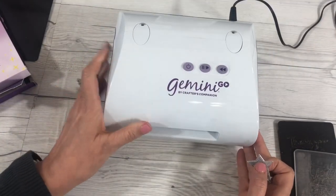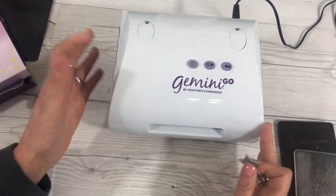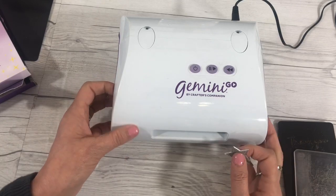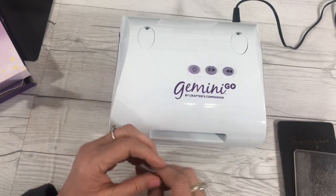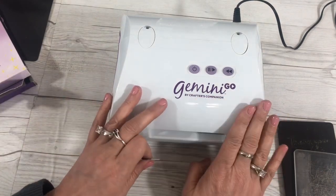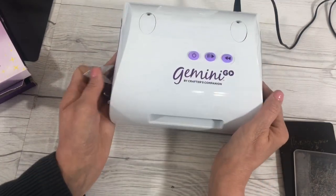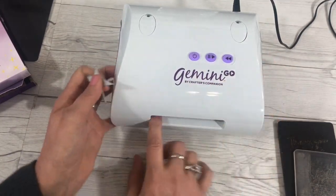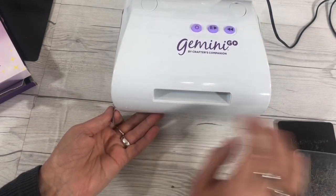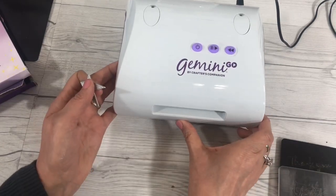Some people have asked me: you use the Gemini Go, then you got a Cricut Joy — why do you have a Cricut? Do you have the big Gemini? I'm just a collector of all little gadgets and I'm not ashamed of my passion. The Gemini Go is small and lightweight, and that's one thing I really like about it. It does have only a certain width to allow your sandwich to go through to cut your dies, so if you have bigger dies you'd want a bigger machine.